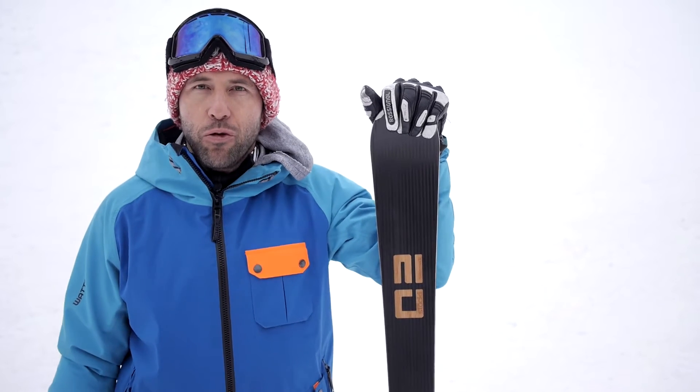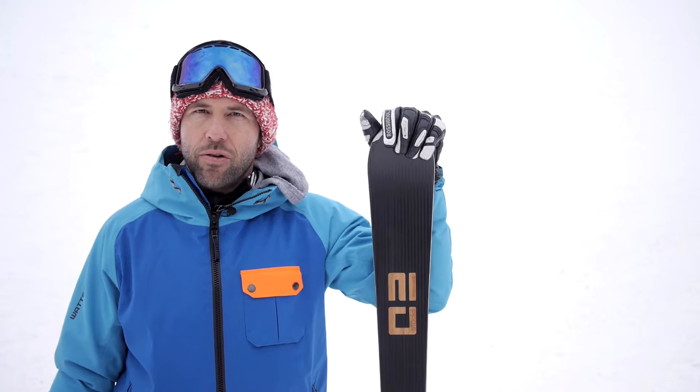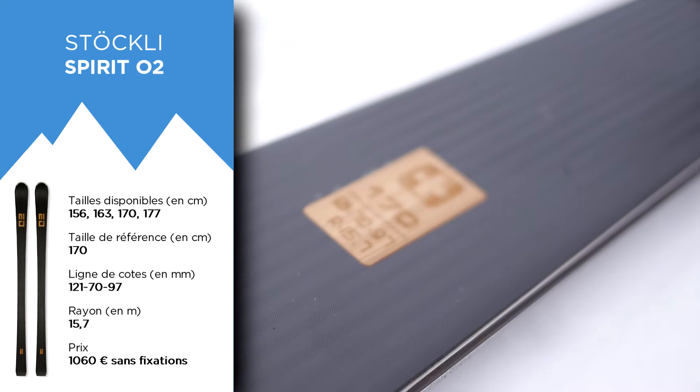Hello everyone, welcome to a new season of Mr. Test. We have tested for you the Stockly O2 in 170 cm, 15.7 m turning radius, 1060 euros without bindings.